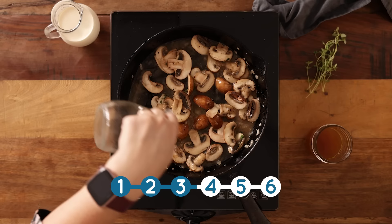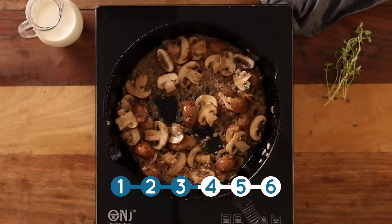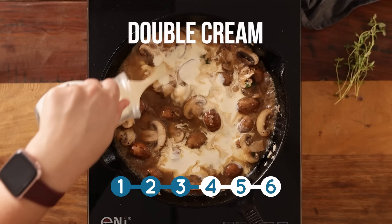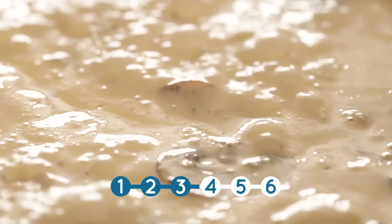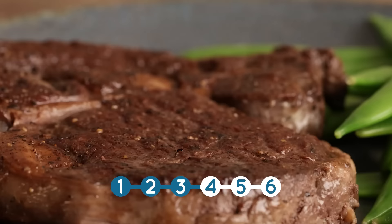Then we're going to add in 120 ml or half a cup of white wine. Bring that to the boil and simmer until almost all the liquid is evaporated. Then we'll add in 120 ml or half a cup of chicken stock and 180 ml or three quarters of a cup of double or heavy cream. Let that simmer for about two to three minutes, and then serve over steak.